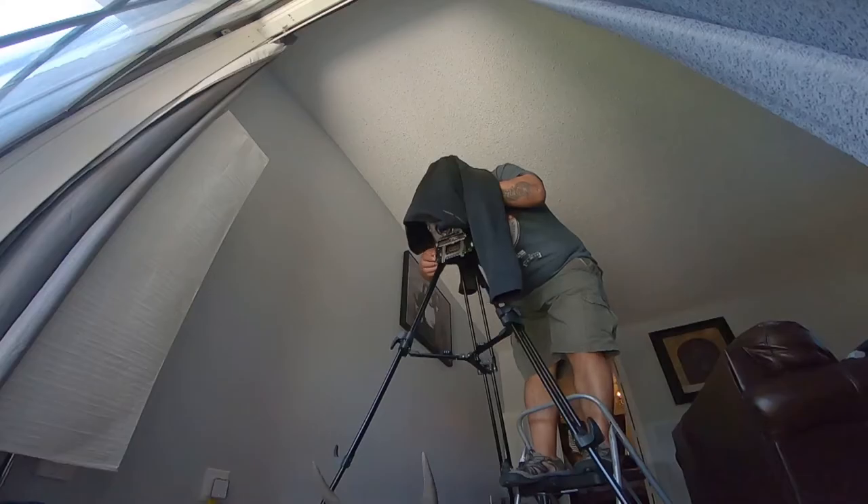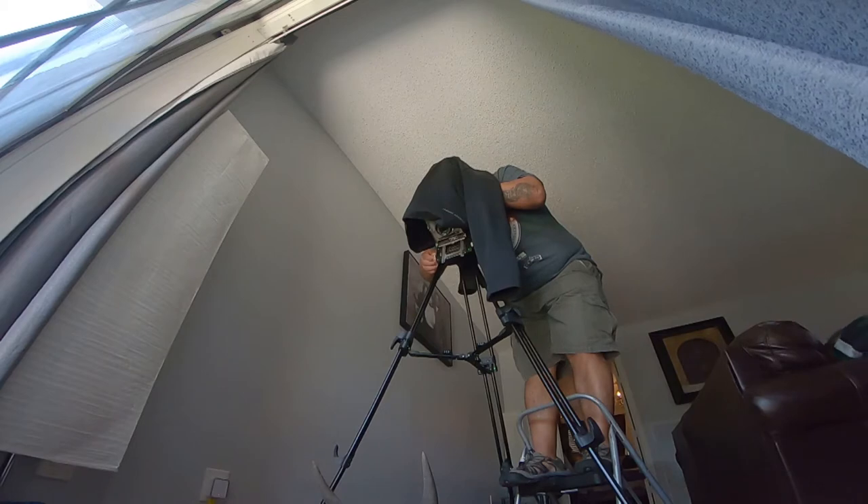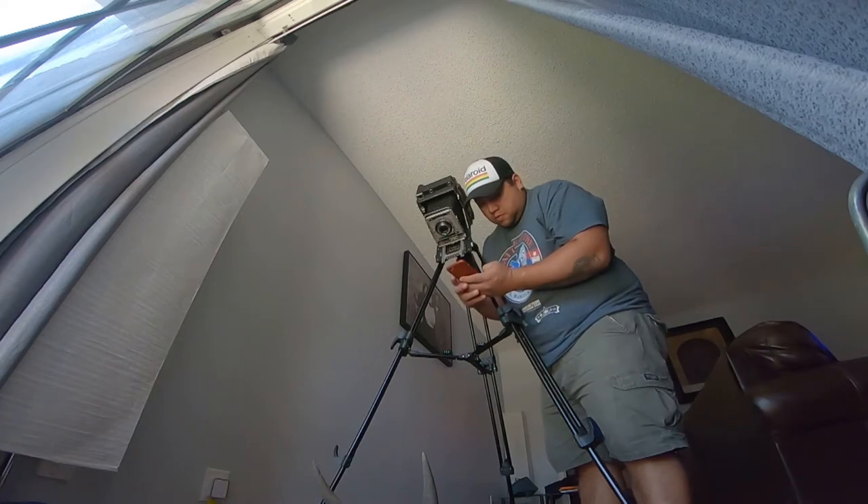Right now I'm using just a jacket to block the light while I focus. The nilgai skull is really interesting — I got it from South Texas. Nilgai are originally from India and were introduced to South Texas by the King Ranch, so now they thrive all over South Texas.